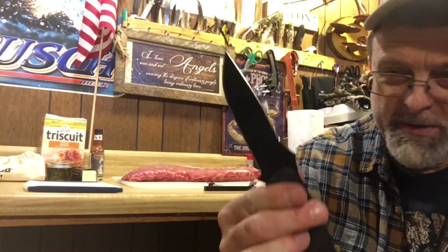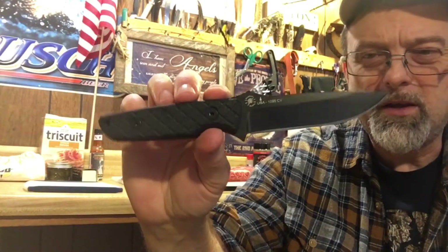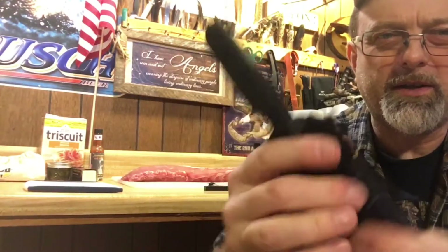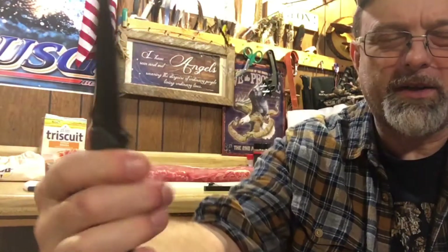I got some ribs I'm going to do up in the smoker and we're going to use this to cut it up. Really, really nice knife — it's got a thumb ramp. I like that. 1095 Crovan steel from K-Bar — they make it for Spartan Blades. See it right there. This sheath is so cool. Listen — snaps in, locks up solid, no rattle, no nothing. Very good retention.